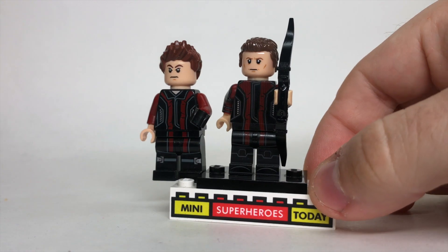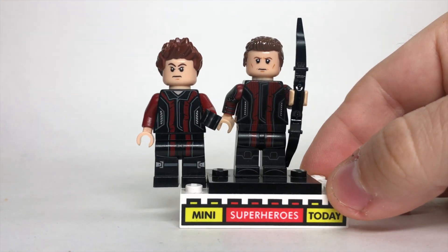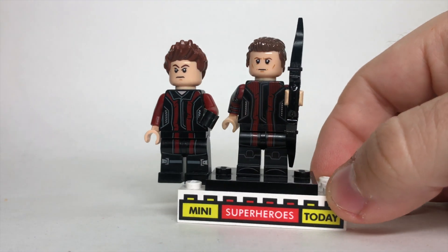There we go, they're side by side. The Jackabrick one is definitely, definitely a nice upgrade, but the Lego one isn't so bad either. I think it's aged pretty well.